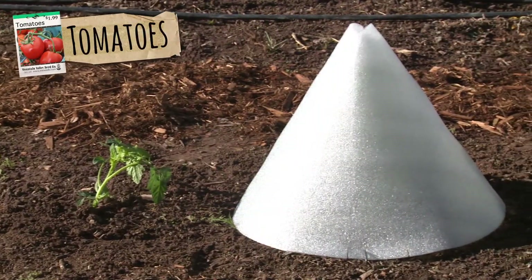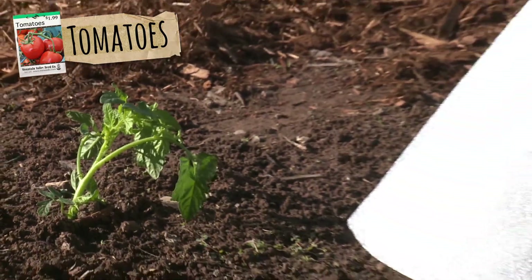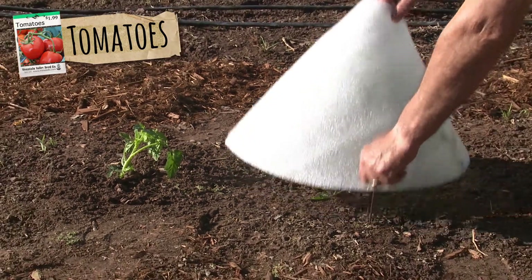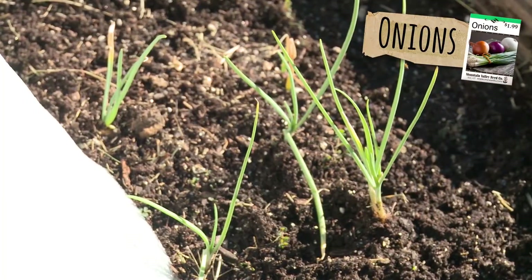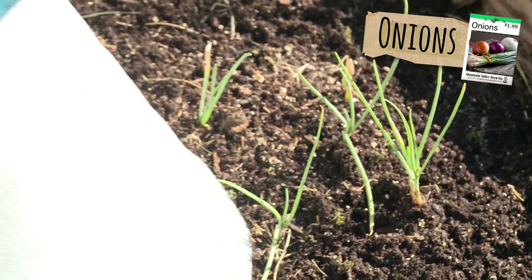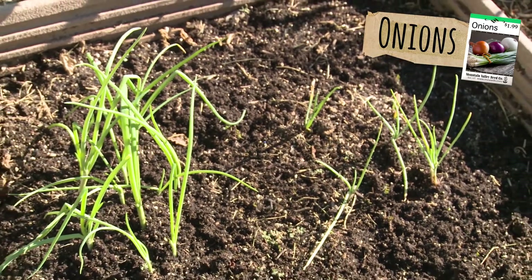Here's what happens when two tomato plants are planted at the same time — one with and one without the protection of the solar cone. After three weeks, see for yourself the difference. You'll see this with everything you plant. These are onions that have grown without the help of the solar cone. Notice how small and sparse they are when you compare them to these that have been grown with the solar cone. It's hardly a fair comparison.